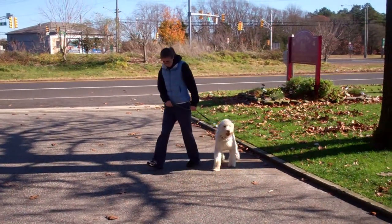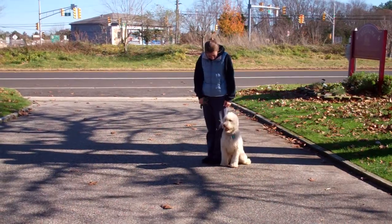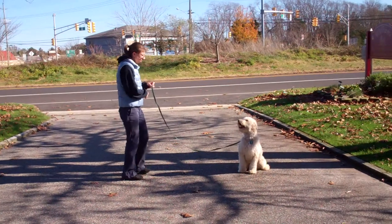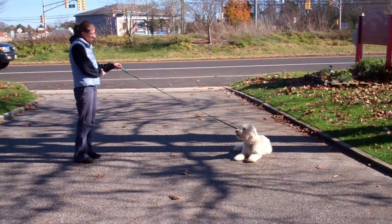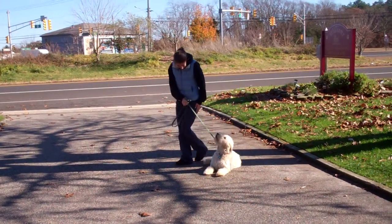The next command we'll demonstrate for you is the stay command. Stay is a hand and a voice command. You're going to use the open flat of your left palm and the one-word firm command to stay. This is a great exercise to help develop his maturity and self-control, so practice often. When Chrissy returns back to Quincy she's going to walk all the way around him and return back to heel position.